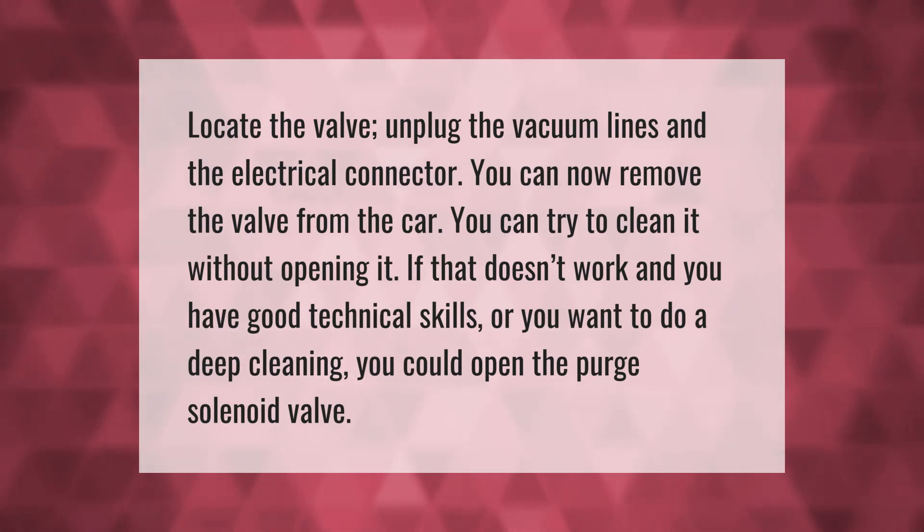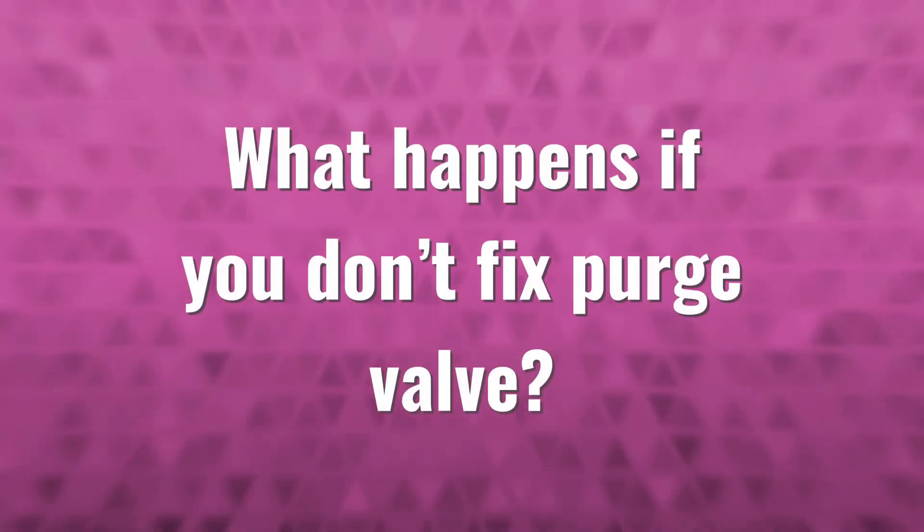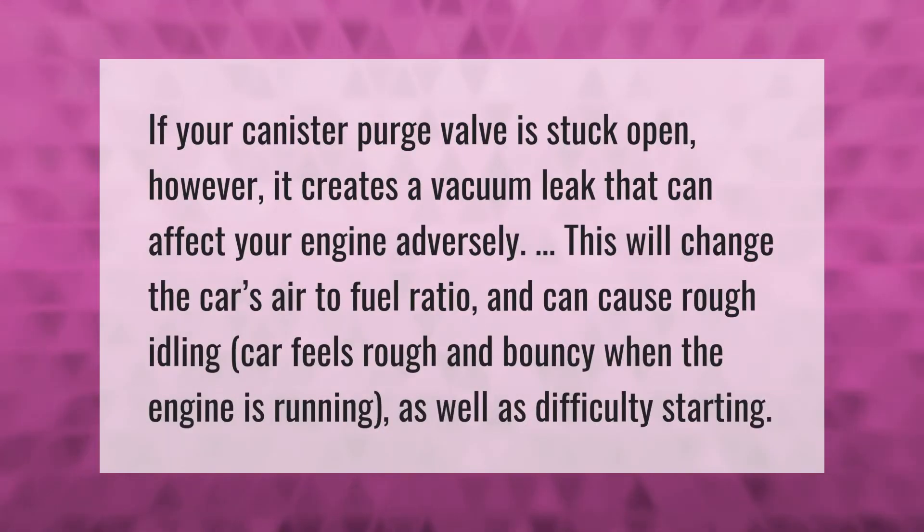If your canister purge valve is stuck open, it creates a vacuum leak that can adversely affect your engine. This will change the car's air-to-fuel ratio and can cause rough idling — the car feels rough and bouncy when the engine is running — as well as difficulty starting.